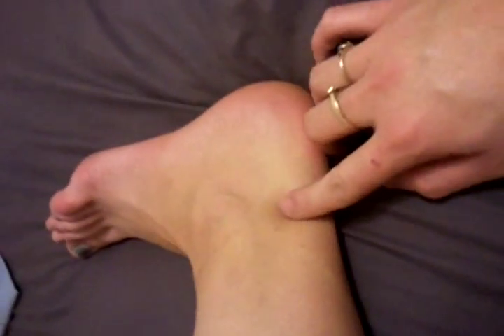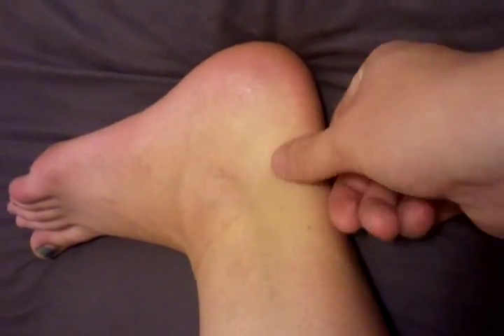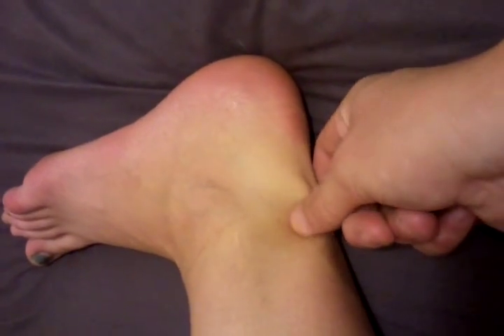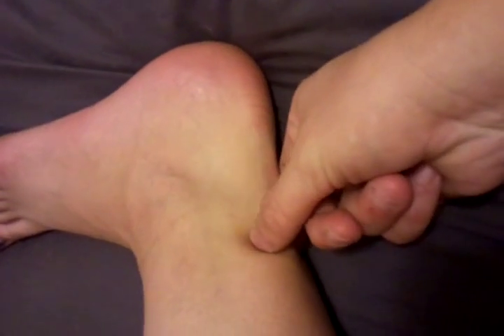This is my right foot. This is my right ankle. This is the lateral aspect of my ankle. As you can tell, it's all squishy in there. There's my tendon right there. It's all squishy, nice and squishy — like it should be.